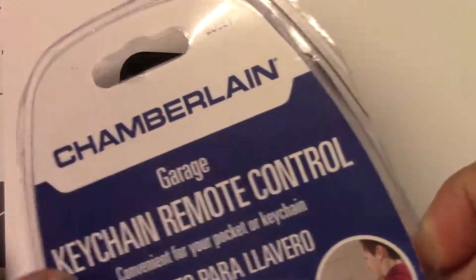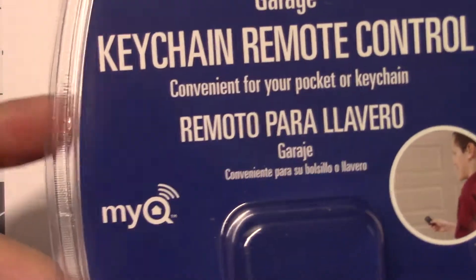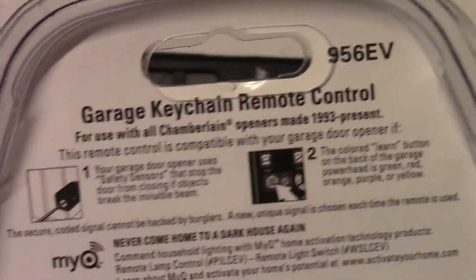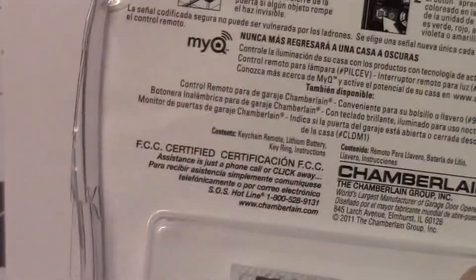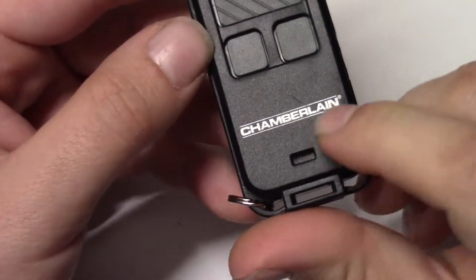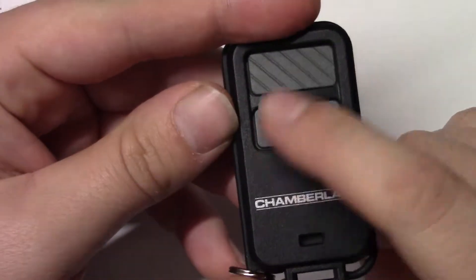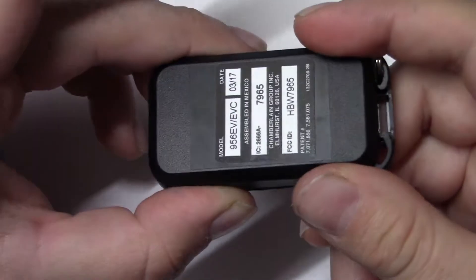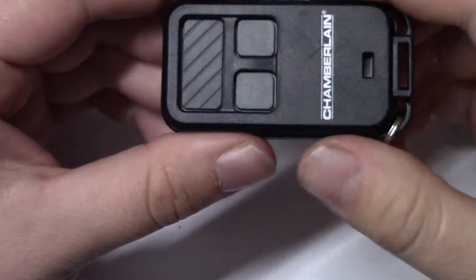Let's take a look at this Chamberlain keychain garage door opener. There's a little model number right there, and you can see a little LED here. It has three buttons to control three separate garage doors - keychain size, pretty small.